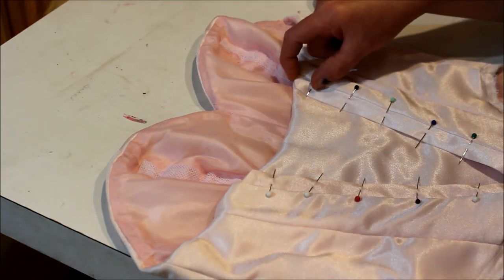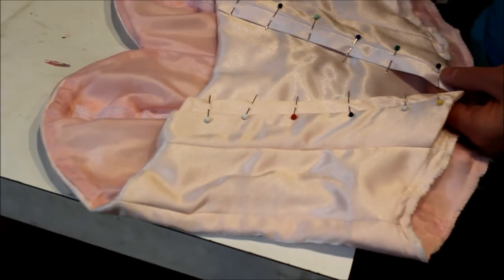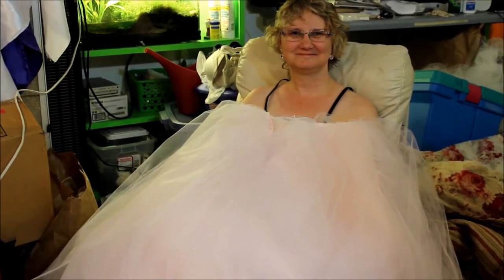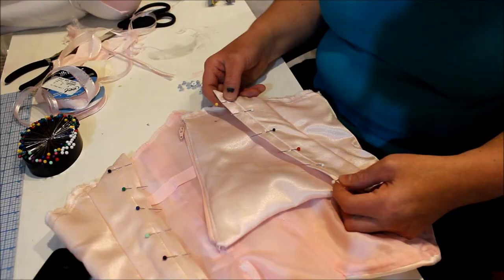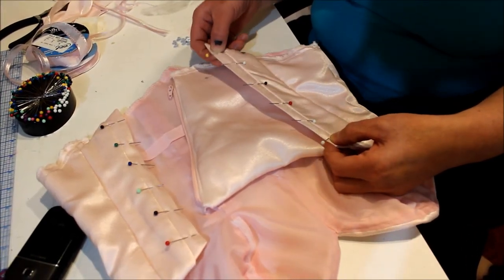We're going to take this measurement, make it the same on the bottom so it's equal, then space these out equally and start putting in the actual eyelets. My mom apparently wanted to spend time with the poof because she's not going to be able to spend a lot of time with it — she's been spending time with the bodice too. She looks like she's just becoming the dress or something. Our top and bottom pins are in place, so I'm going to start putting in those eyelets.